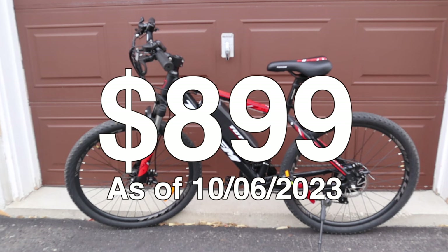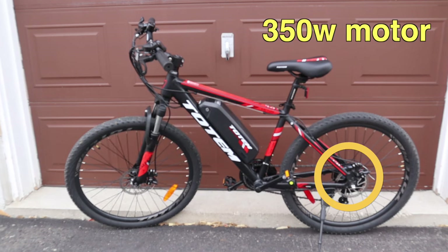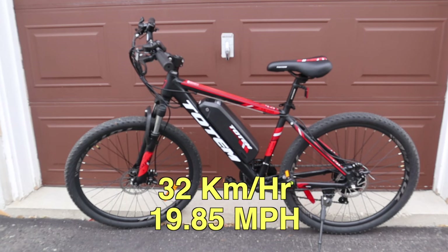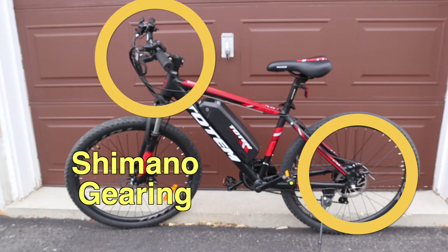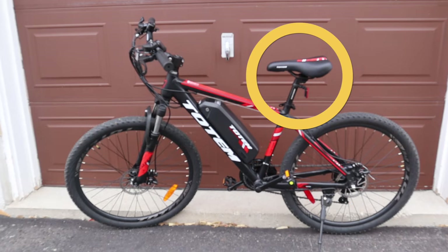A few things I want to mention about it: it has a 350-watt rear motor, a 10.4 amp-hour lithium iron battery, a maximum speed of 32 kilometers per hour, and covers between 30 to 60 kilometers. It also has a Shimano drivetrain with 21 speeds, a suspension fork, disc brakes, a kickstand, and a really comfy seat.